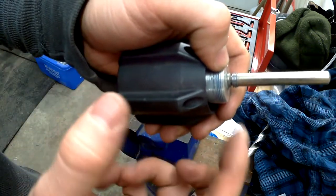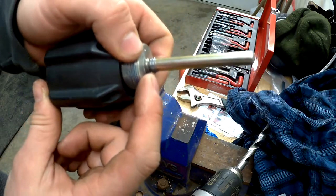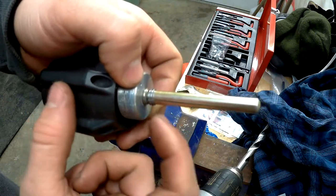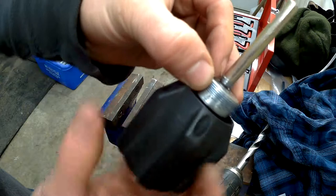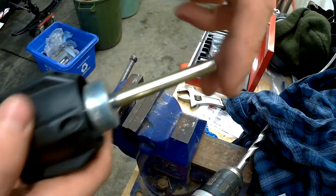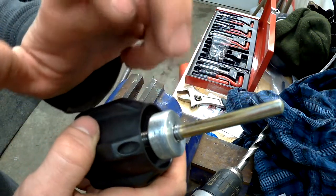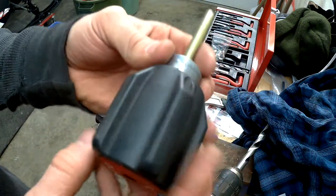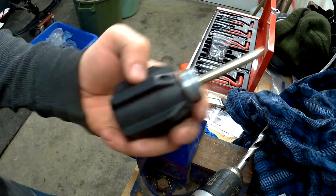I'm pretty sure the reason mine was stripped was the last guy — whoever had it — hit the E-clip, got it to the edge of the block, kept going, and stripped it. Because mine was bent and it wasn't even on; it was sitting in the bottom of that cylinder. So whoever did it bent that and stripped the threads. I'm not gonna put it back on — I'll just make sure there's always pressure on it so it's not gonna rattle out.